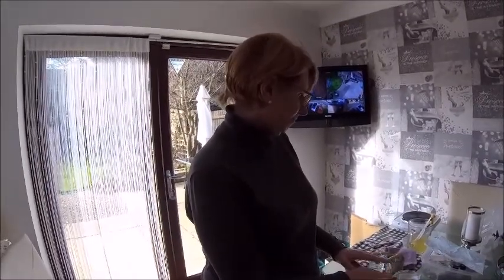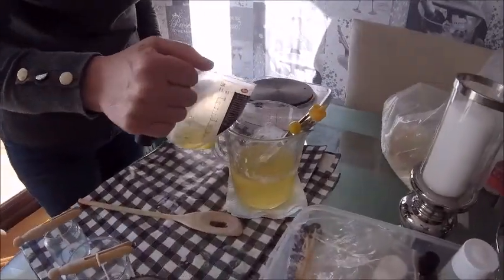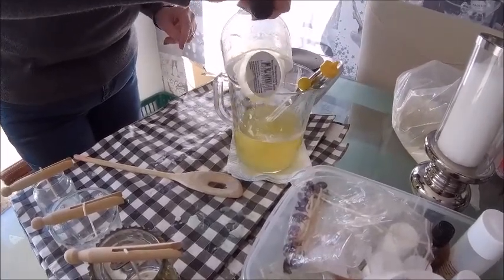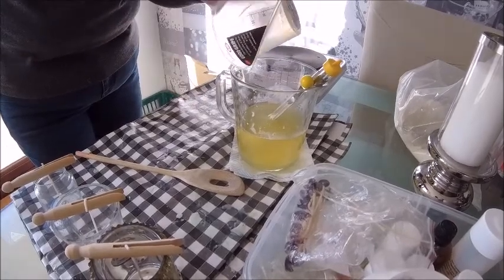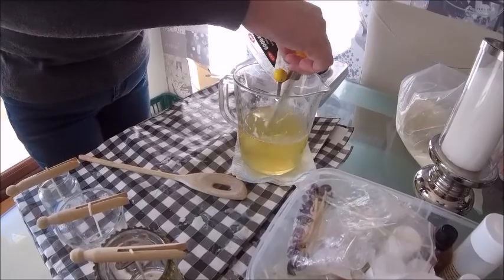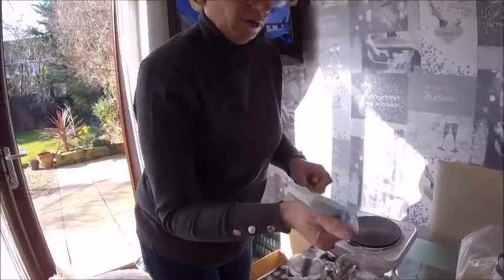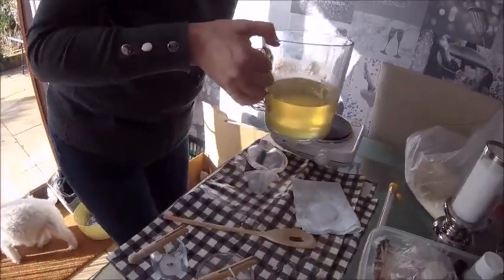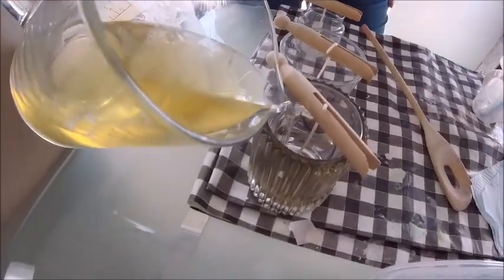I'm going to add the fragrance to the wax now. You just have to be careful not to get any bubbles in it, and stir gently — no bubbles allowed in wax. 50 degrees is the sweet spot. That's what it's gone down to, so I'm going to pour now. Gently does it.